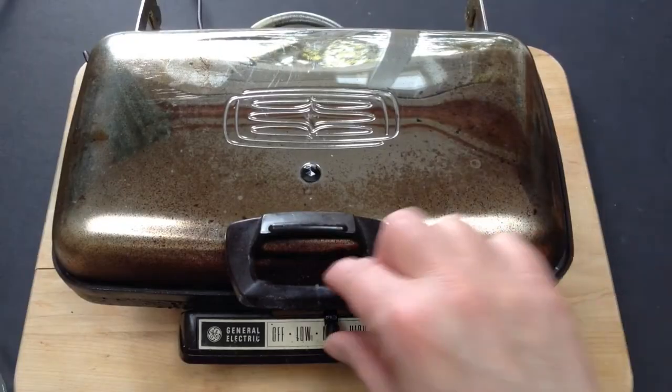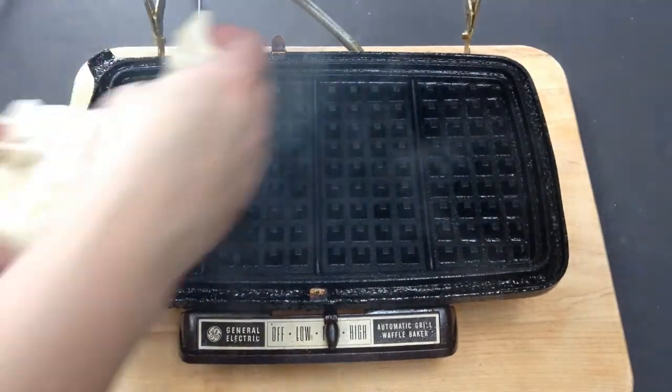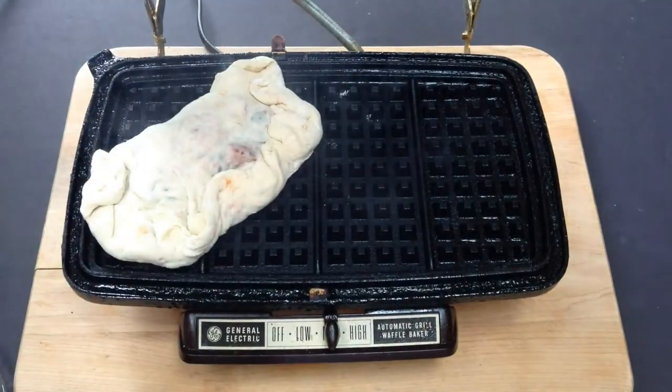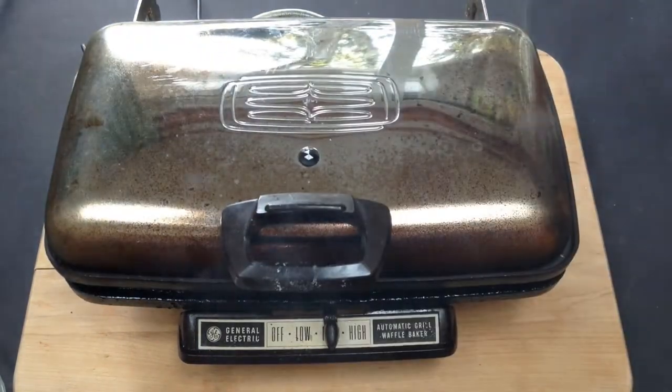And now our waffle iron is hot, so we just have to open it up. My waffle iron is big enough I can put two on here, and then just close it and let it cook.